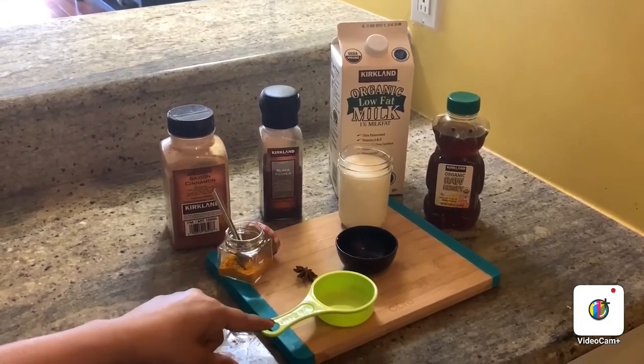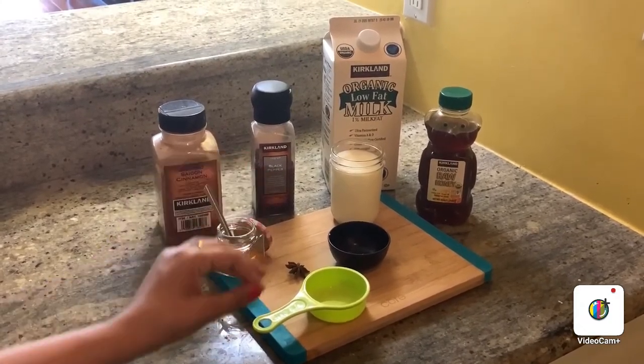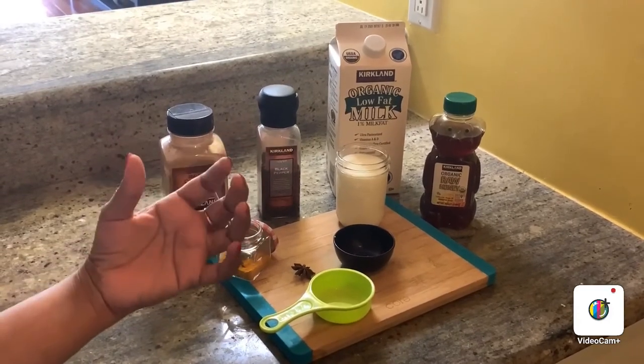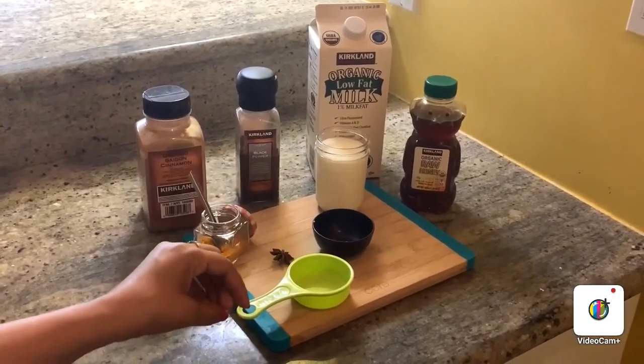One more ingredient I am using is coconut oil. Coconut oil is optional, but it has really good healthy fat, and healthy fat is useful to help digest quickly.